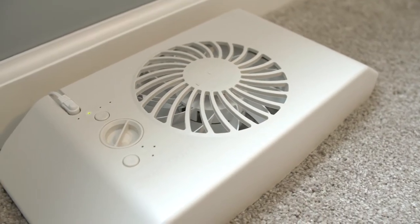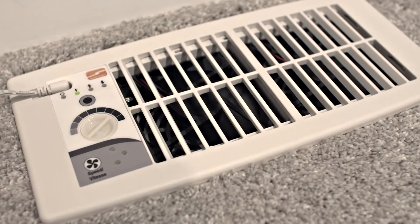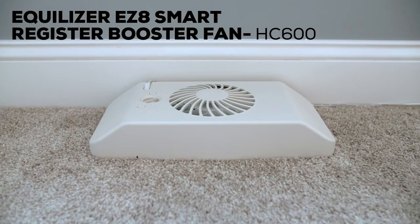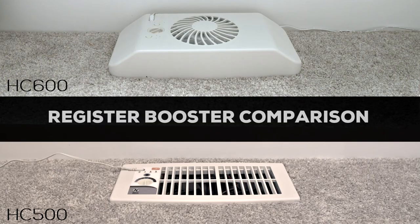If you're looking for a simple and easy way to boost air flow to your underperforming registers while heating and cooling your home more efficiently, Suncourt has two great solutions: the Flush Fit Smart Register Booster and the Equalizer EZ8 Smart Register Booster. Let's determine which one is right for you.